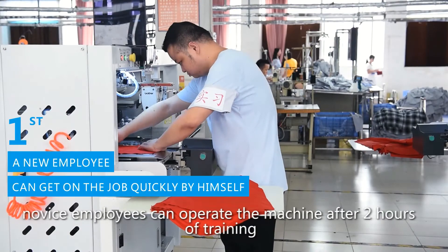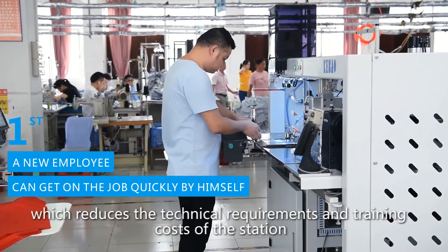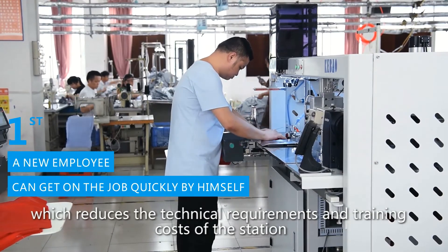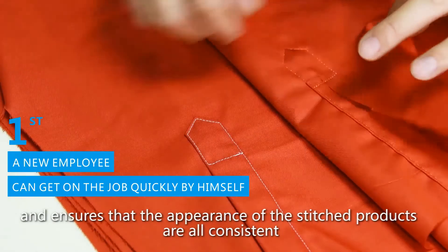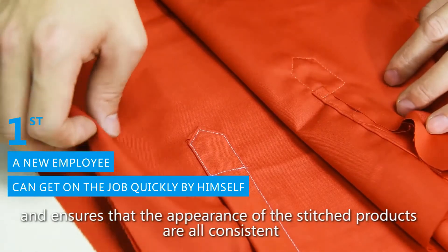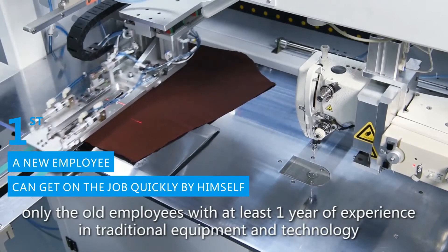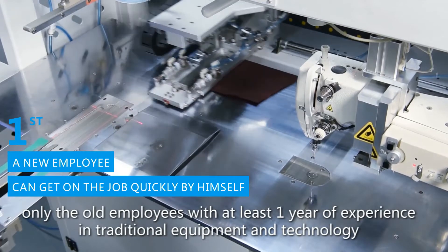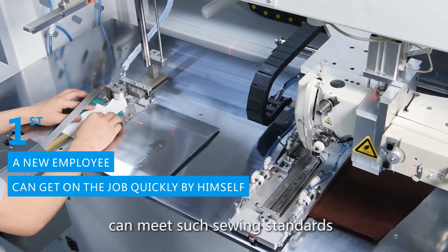New employees can operate the machine after just two hours of training, which reduces the technical requirements and training costs of the station, and ensures that the appearance of the products are all consistent. However, with traditional equipment and technology, only employees with at least one year of experience can meet such sewing standards.